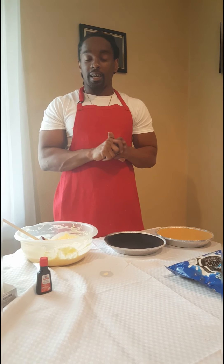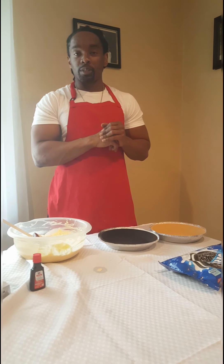Hey, what's good everybody? Hope everybody's doing safe out there. This is episode three of 'Learn How to Bake with your boy Steve.'